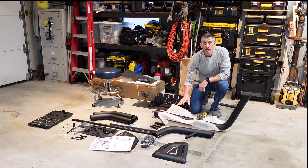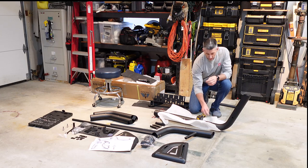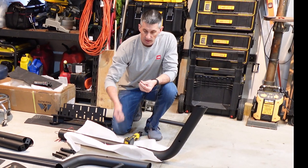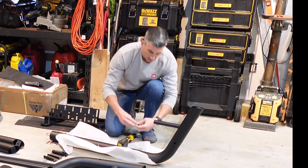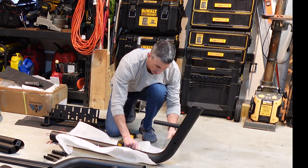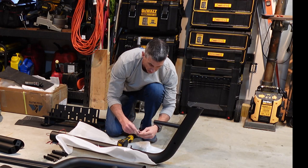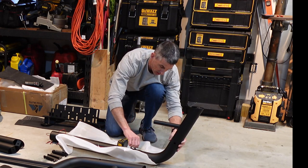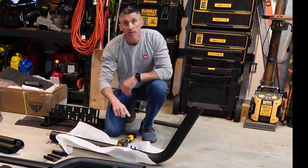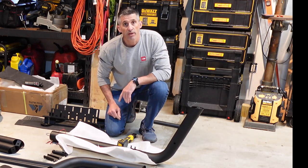The back setup is all ready to go. It has its own bag of hardware — you have the bolts, the lock washers, and the regular washers. Just line them up, hand-tighten: bolt, lock washer. Same thing on the other side. Repeat this on both sides and the top frame is started.